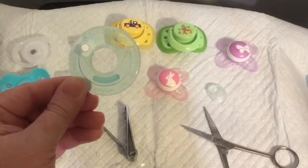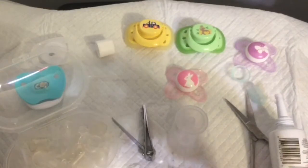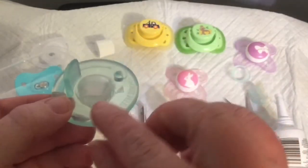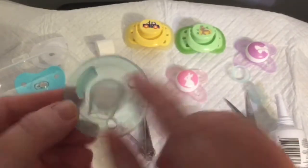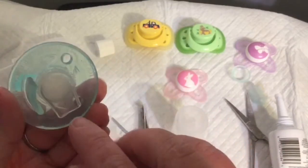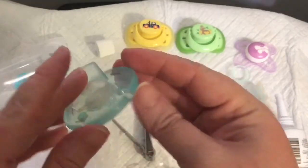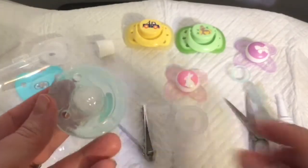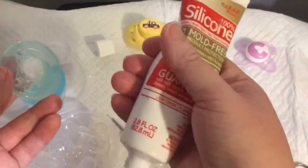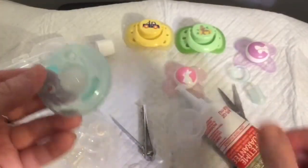I'm going to get the silicone I use for the bottle. What I did was use one of the nipples from the pacifiers to give it a base — this won't be staying, it's just to give the silicone something to hold on to while it dries. I held the nipple in place and filled the hole in with silicone, just kind of filled it in. Now while that silicone is drying...